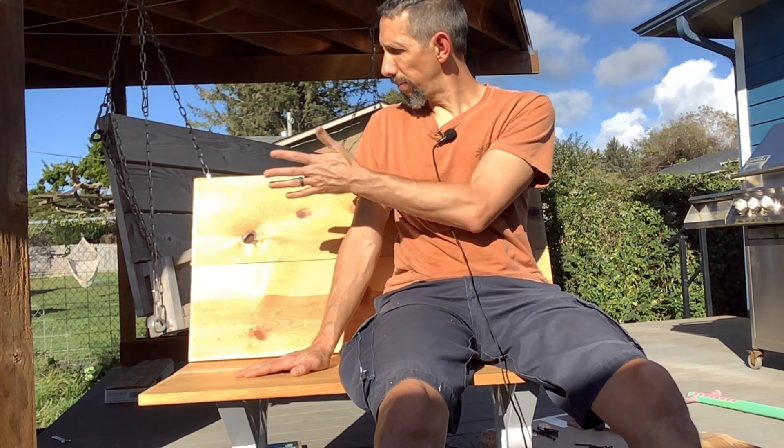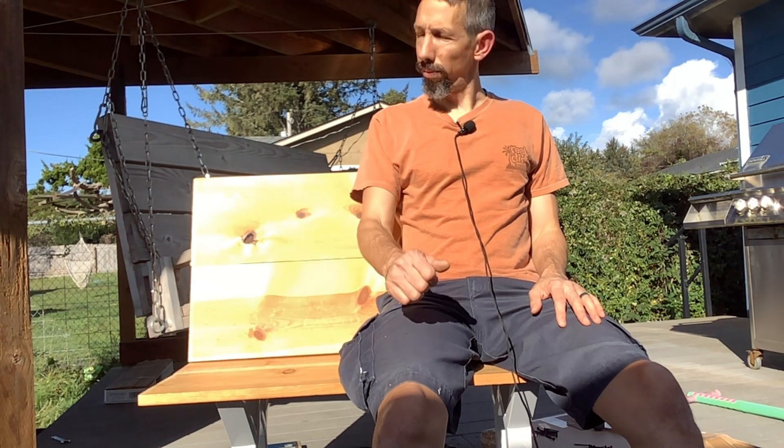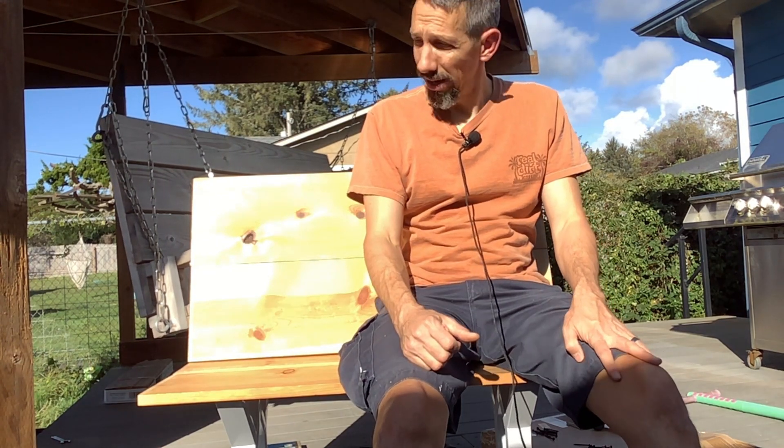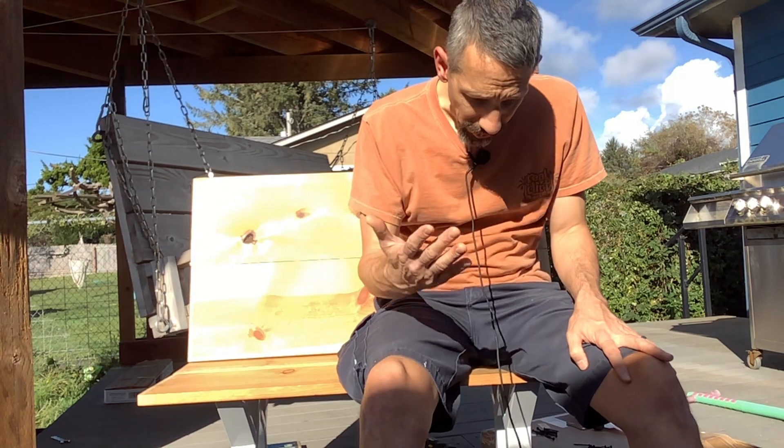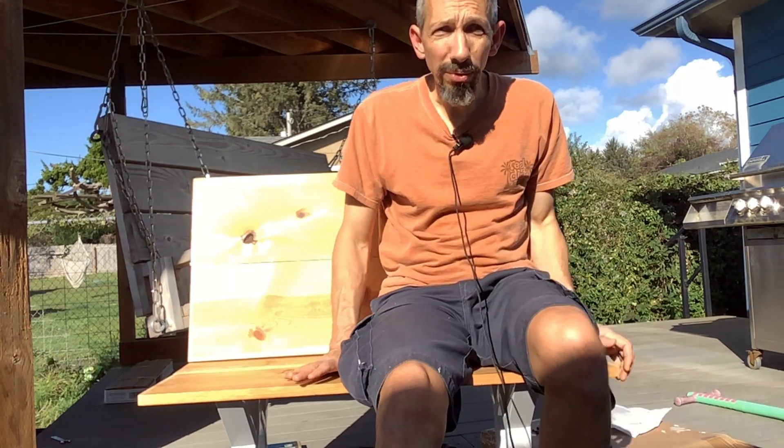This is a really nice little bench — I recommend these legs. They seem really solid and it was an easy kit to put together. You can go higher on the back if you want a little extra back support. Yeah, these legs do look nice and they're solid — what else do you want? Thanks for watching, everyone — have a great day.